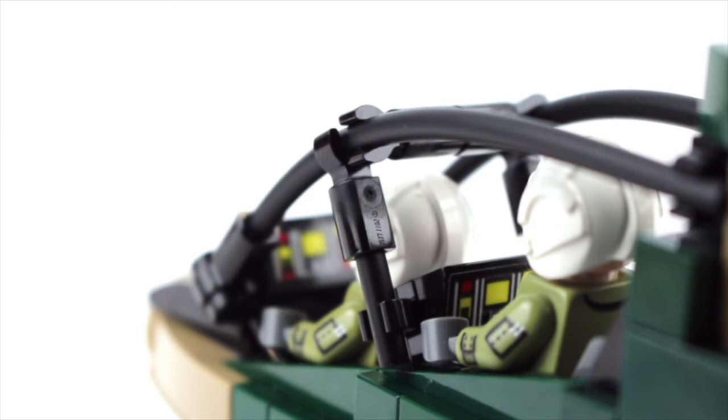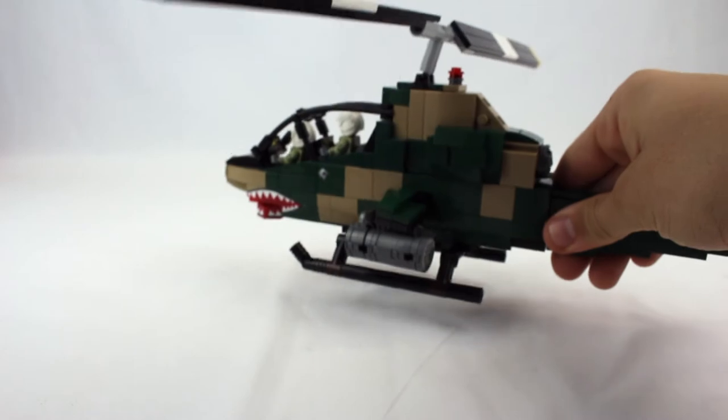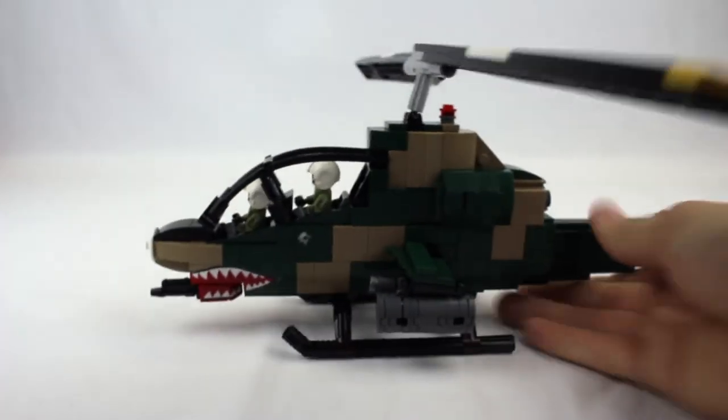Here's a look at the flight controls — I really like how these decals came out. I would like to point out that this kit is extremely sturdy, and of course it's extremely swooshable.